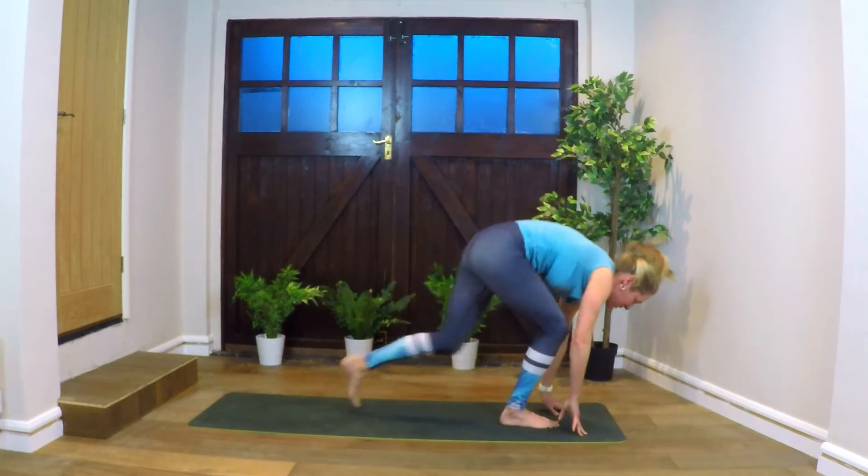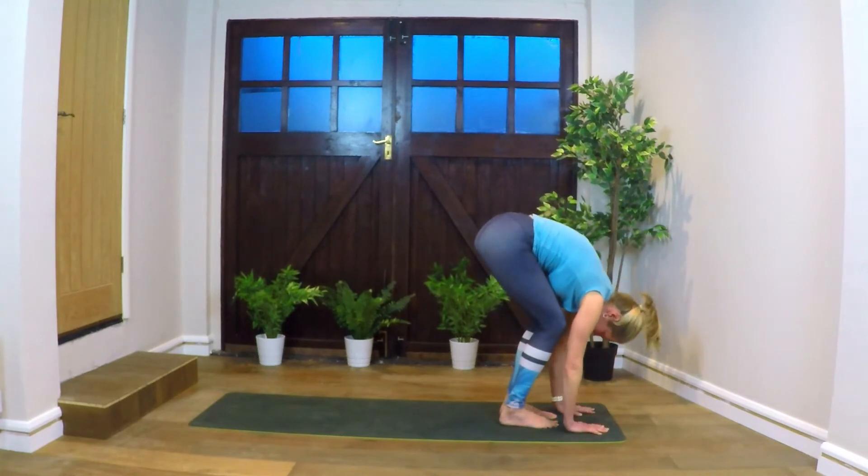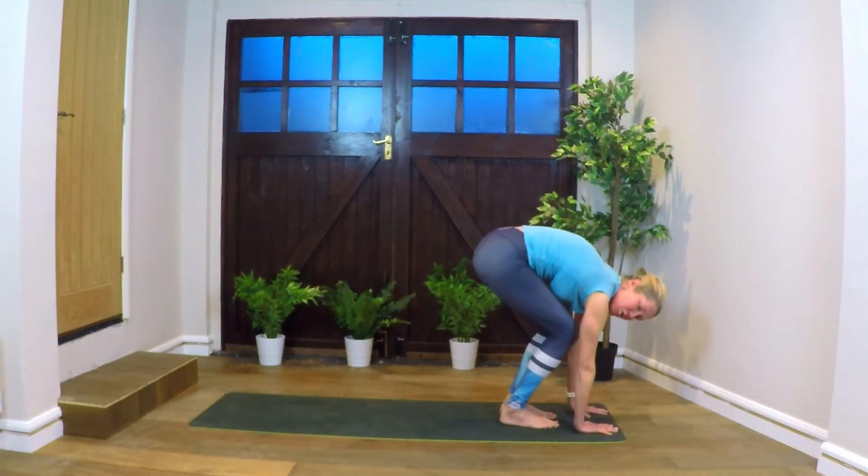Inhale, look forward. Stepping both feet to the front of the mat, come up to fingertips, lengthen, look forward. Exhale, forward fold — hands coming down, bend the knees. So trying to get the arms up; bend the knees a little bit more, bringing the palms completely onto the mat.